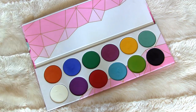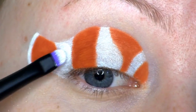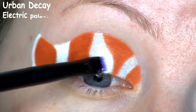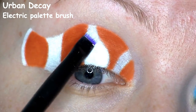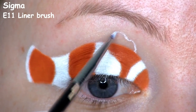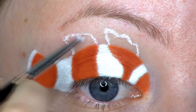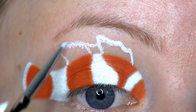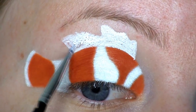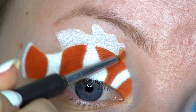The rest of the white base I'll be setting with this matte white shadow by Sugarpill, called Taco. Next, I'm drawing Nemo's upper fin using NYX Milk again, filling that in as well. On top of that, I'm applying the orange eyeshadow, and then in the center and along the edges, I'm using the white.